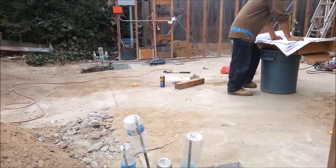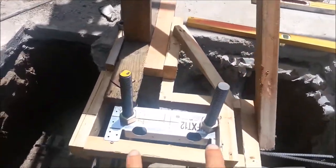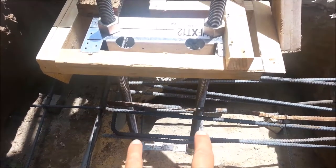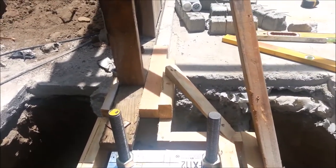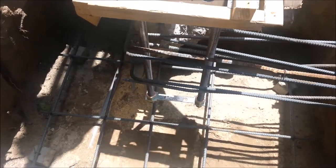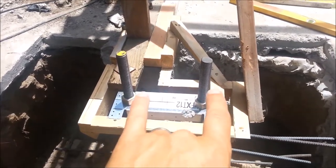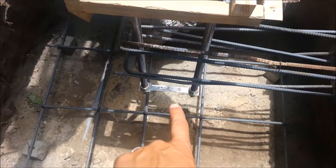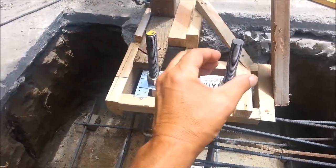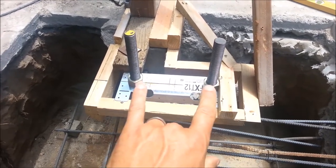We're going to show you what the hardy frames look like next and the hardy frame hardware that we put in there. Now we have both threaded rods in. The spacing on the top is perfect and on the bottom they have a spacer as well to make sure both rods are parallel, and they'll fit on that hardy frame perfectly because that hardy frame has very little room for error — there's not much play in there. That's what's going to hold this part of the shear wall down. Now we have both threaded rods in for the hardy frame. This is the template. There's also a lower part of the template that keeps both threaded rods perfectly vertical in the right position so the hardy frame slides on perfectly.